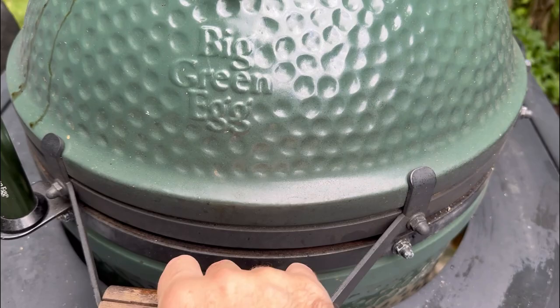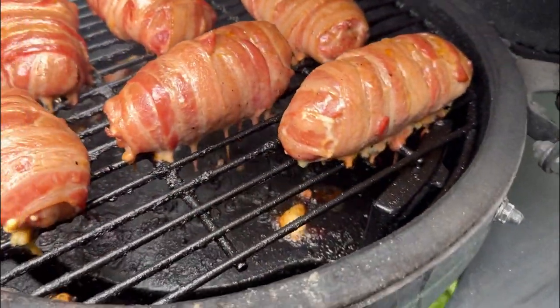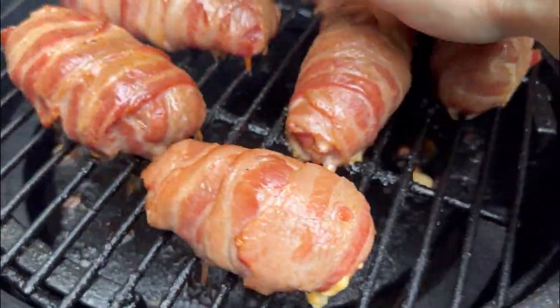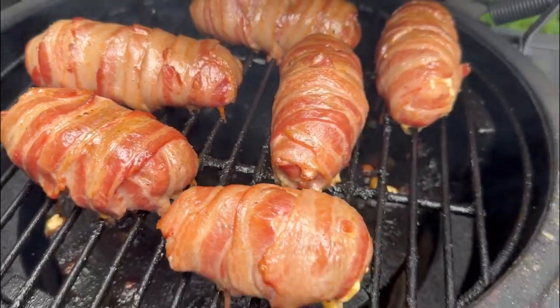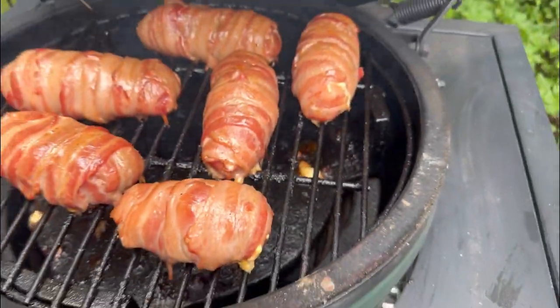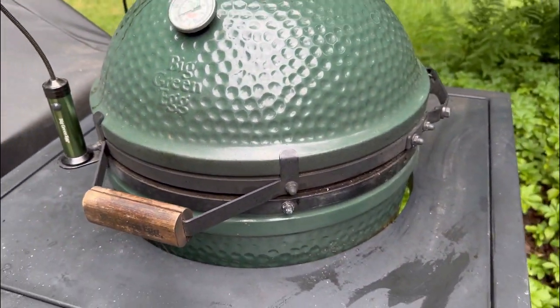Let's check in on how these bad boys are doing. Oh yeah, this looks amazing. The bacon's starting to crisp up a little bit. They smell so good. Let's shut her and let her cook.